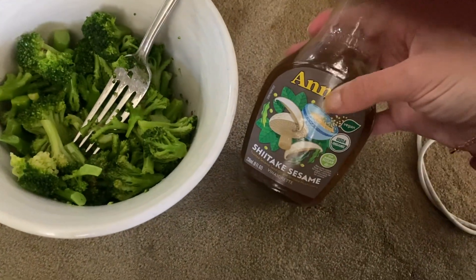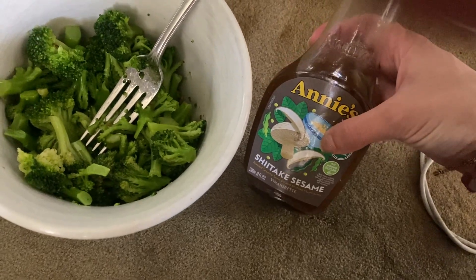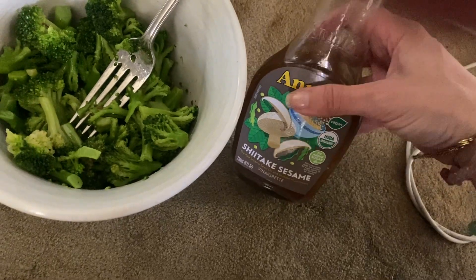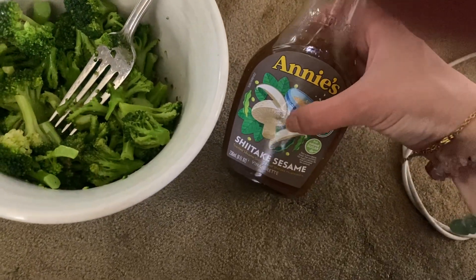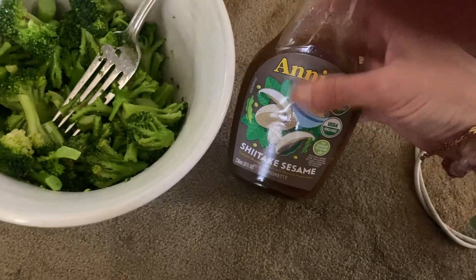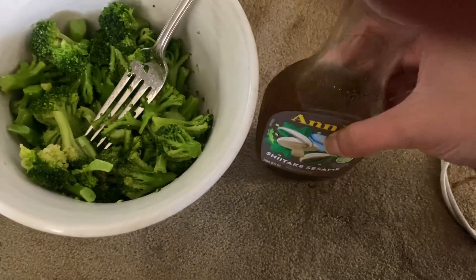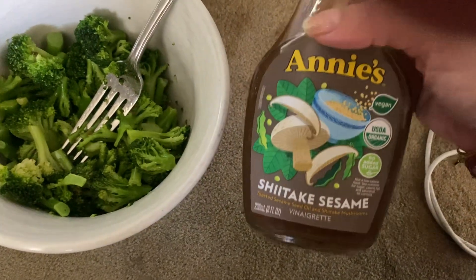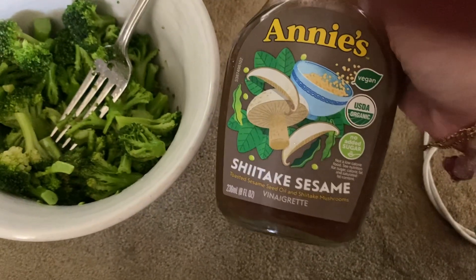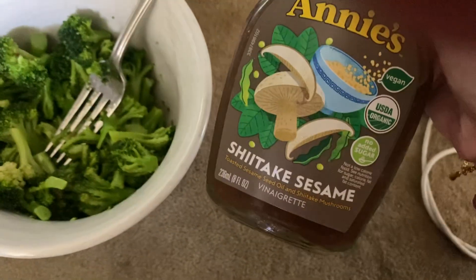It just tastes so good. It has like a crisp freshness to it while being so flavorful and so tasty. And you can definitely taste a little bit of that shiitake umami darker tone in here. It's delicious. I definitely recommend it. It's one of my favorites — I do like Caesar and this shiitake sesame, they are my top two. So highly recommended.